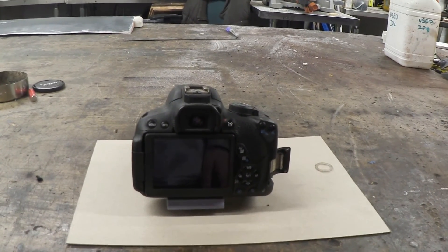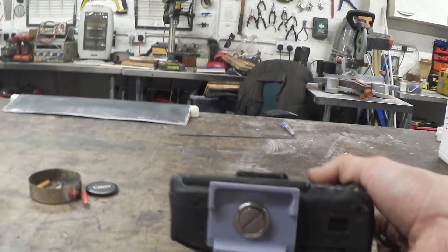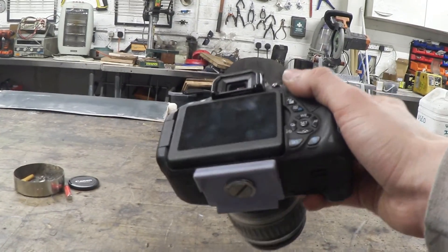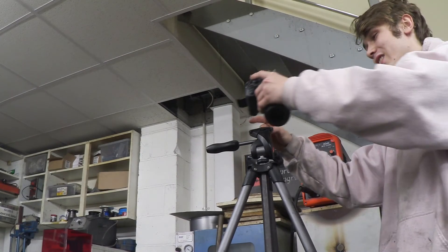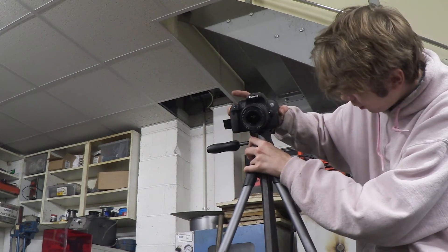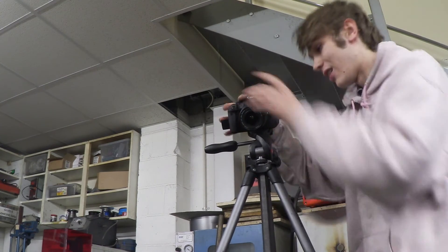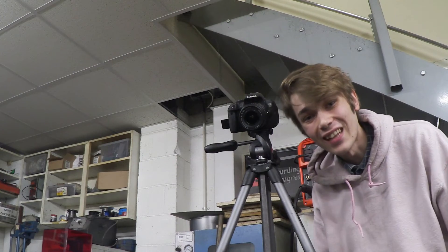This next bit is recorded freehand because I need to use the tripod and show you the shoe. So here it is attached — how cool does that look? Now let's see if it fits on this tripod right here. Okay, this is going to be my first test, let's see if it works. Oh wow — okay, that's really in there. So that fits perfectly.